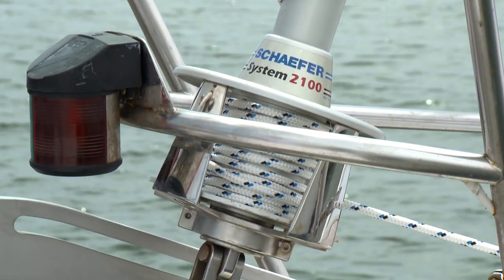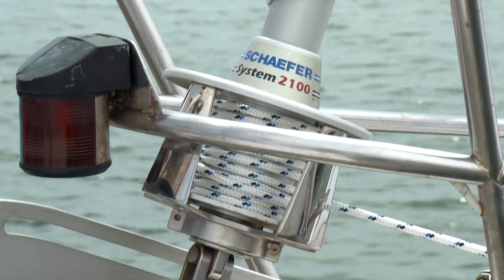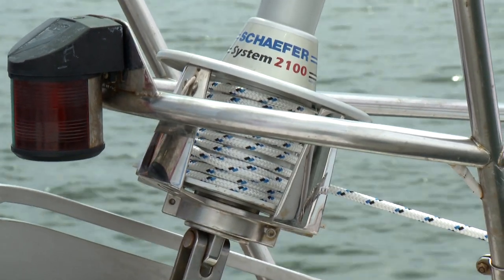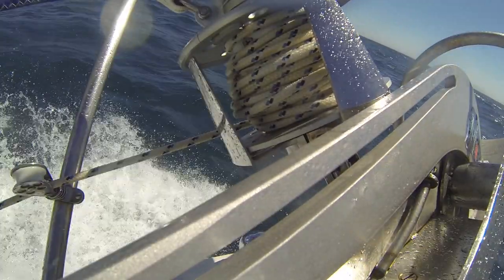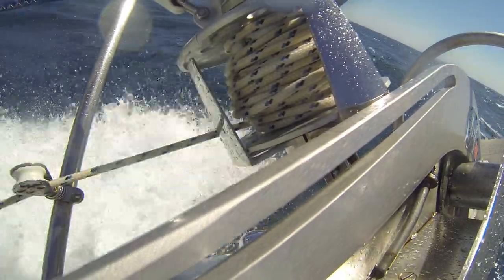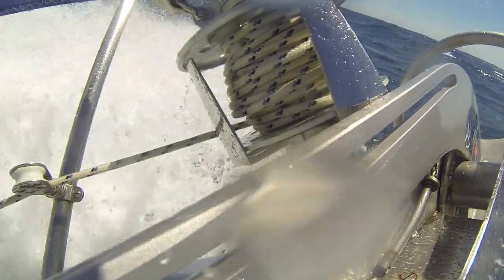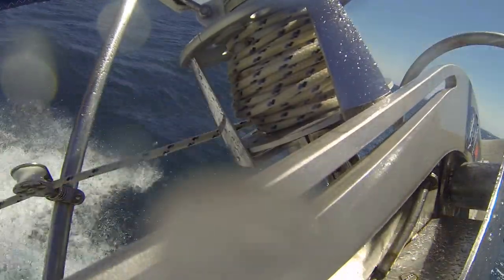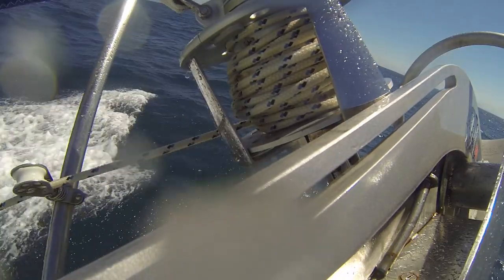One example of this is the drum bearing pack on our 1100, 2100, and 3100 furling systems. The bow of any sailboat, sailed in saltwater, is one of the toughest environments for marine equipment. The furler is subjected to constant salt spray combined with sand, dirt, and grit draining down on the drum from the headstay and furler extrusions.